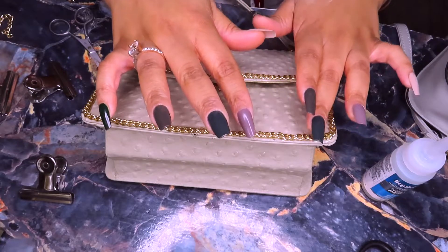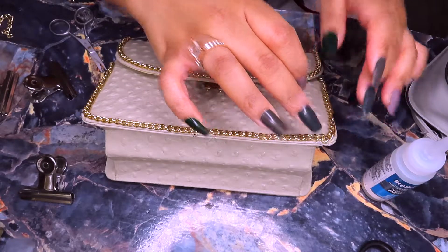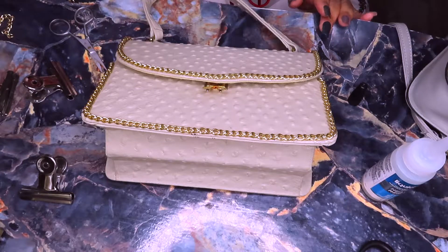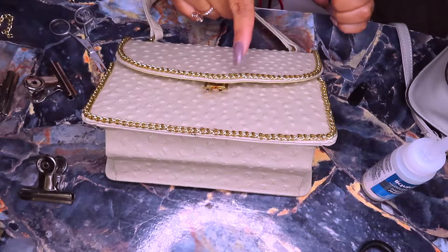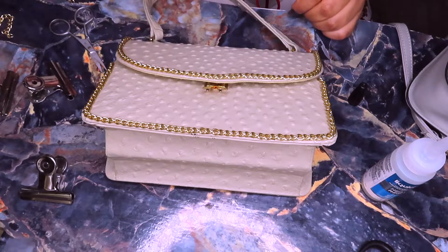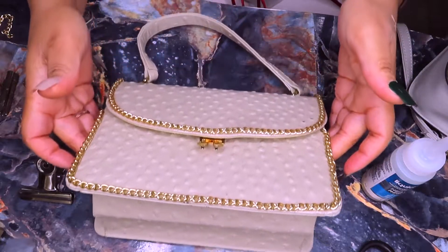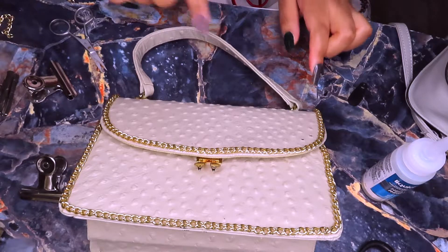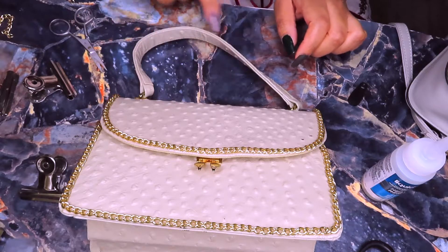You want to play around with it and make it exactly how you want it, because once this sets and fully dries it's not going anywhere. Oh, this looks so cute! If I had more patience I'd try to do a little quilted effect with the chain — I would die. I'm gonna move this down and we're also going to do the handles. Part of me wants to do right here — you know what, we're gonna do right here, and then the handle.